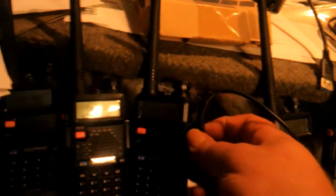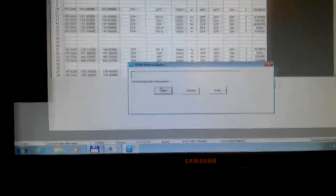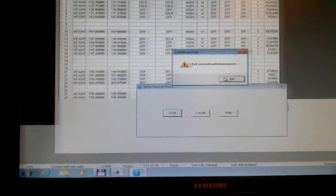Now we hook to the fourth radio. I bought four of them. Plug this one in — that's plugged in all the way. That's the first four radios: one, two, three, four. We're plugged into the fourth one. Program, write to radio. Same — fail.